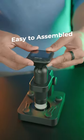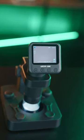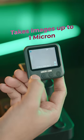This microscope is easily assembled and ready to use. It utilizes the best possible lenses, and it allows you to take images up to 1 micron.